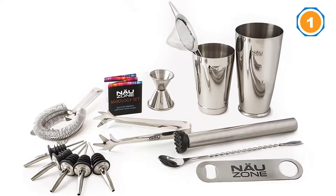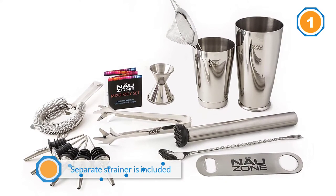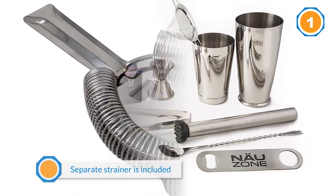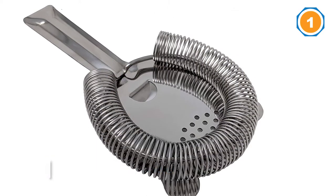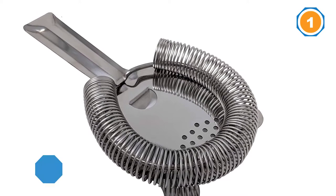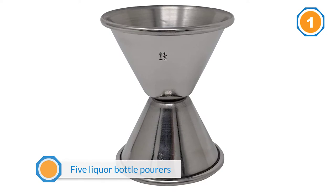A separate strainer is included in the rest of the tools and encompasses everything you'd find behind the counter of your favorite cocktail bar. Some favorites from the kit are the pro muddler, the cocktail bar spoon with a fork on the opposite end, and the five liquor bottle pours. Plus, everything is dishwasher safe so you won't have to worry about cleanup afterward.